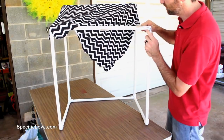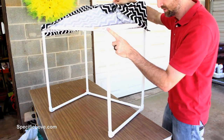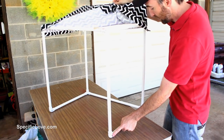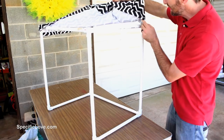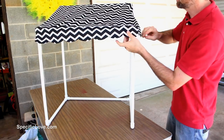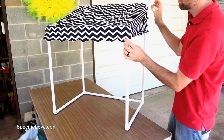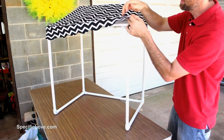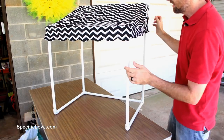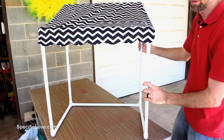We also connected it in the front with a piece. To do all this I used a total of four corner connectors, four elbows, and two tees which go in the back. For the top, just a simple piece of fabric that my wife cut to shape — we used some velcro sticky pieces so it will stay in place. Very simple and easy.